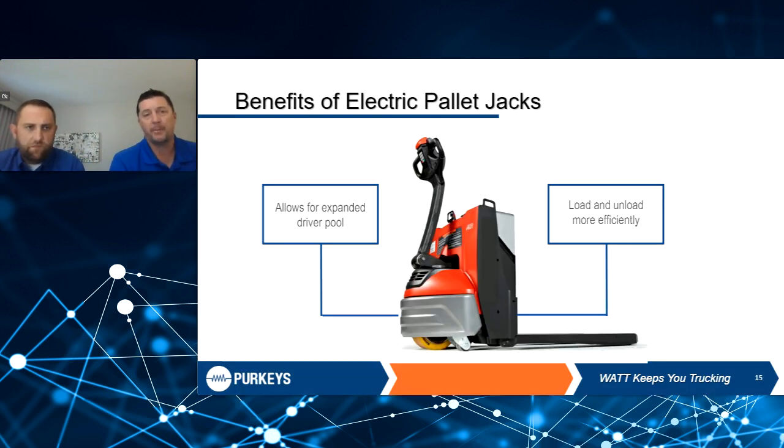Speaking of opportunity charging, we're going to talk about the benefits of electric pallet jacks. As technology moves forward, electric pallet jacks have been great for drivers — they make it easy to move heavy loads. It helps with expanding your driver pool. If a driver has to push around an old-style pallet jack and has an option to go to a company with an electric pallet jack, it's going to be a pretty easy choice. It helps drivers make informed decisions on where they want to work.